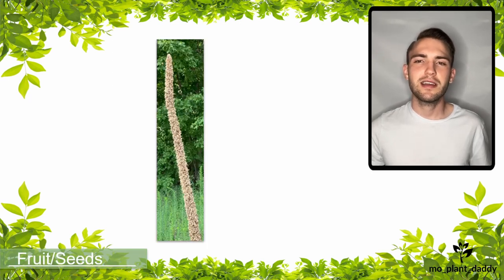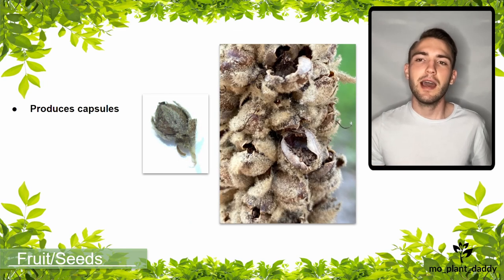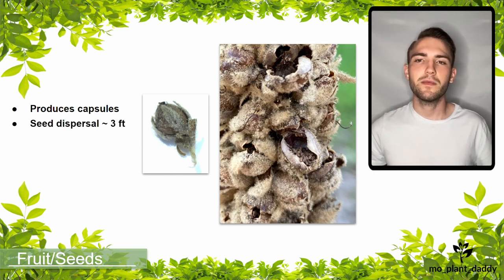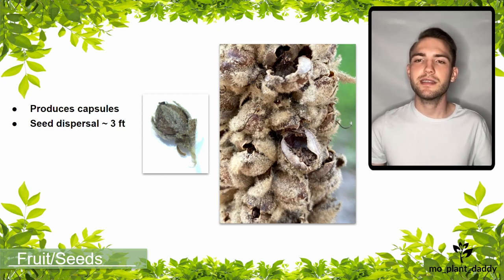After flowering, the common mullein plant dies and produces a bunch of tiny brown fruits known as capsules. The capsules contain hundreds of tiny seeds that aren't adapted to go very far from the parent plant. Most of the time the seeds fall within three feet of their parental plant, unless some other external factor like wind, water, or a nearby animal has something to say about that.